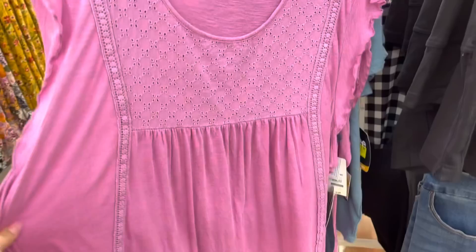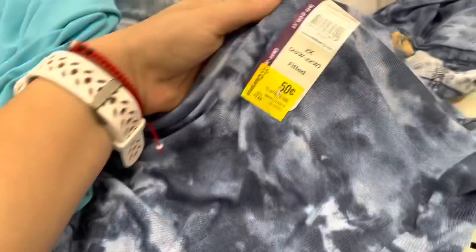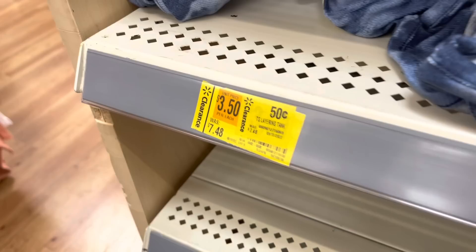More of the Terra & Sky brand - these were only 50 cents! Let me show you. See how that one says 50 cents, was $7.48? They have this tie-dye style and I think they had other colors too - like black, pink, orange, or gray. So 50 cents for these shirts, not a bad deal.